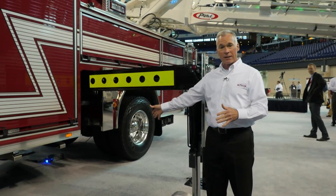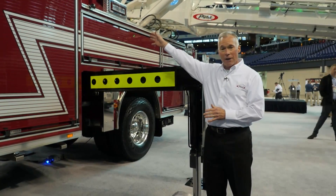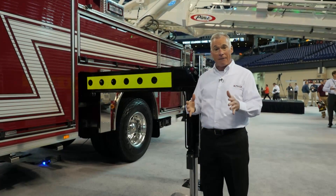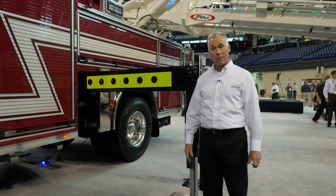We can drop the stabilizer straight down and operate off the side that the stabilizer is deployed. Rotation interlock is built-in standard. In that configuration, it's only a 13-foot stabilizer stance.